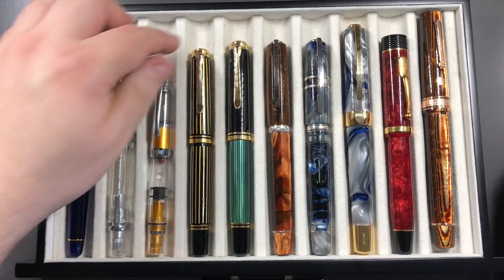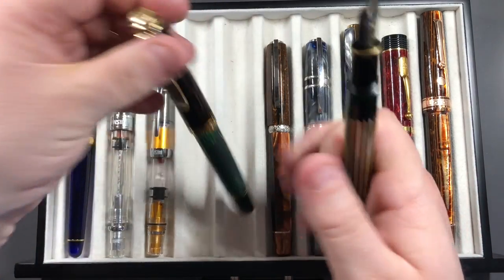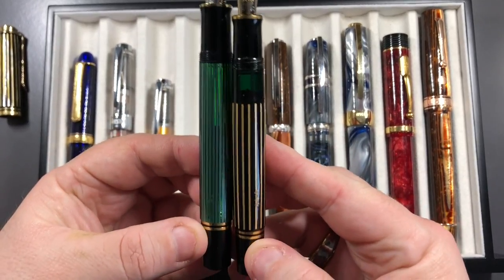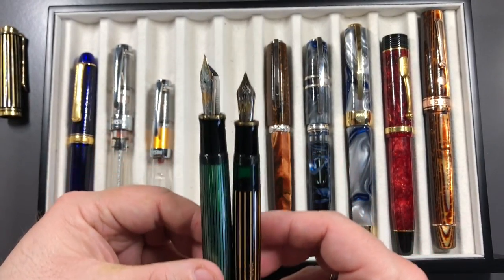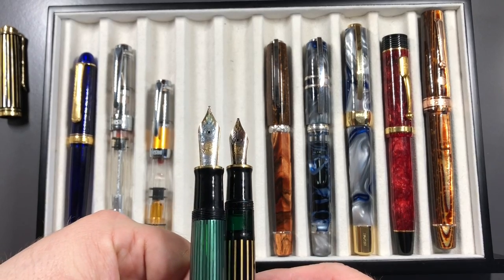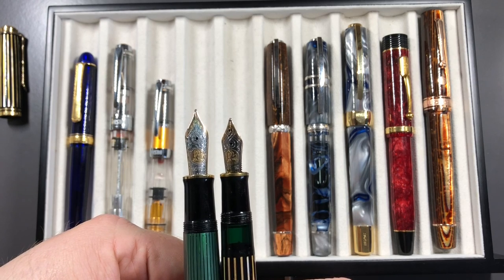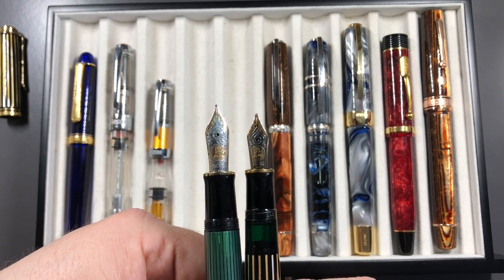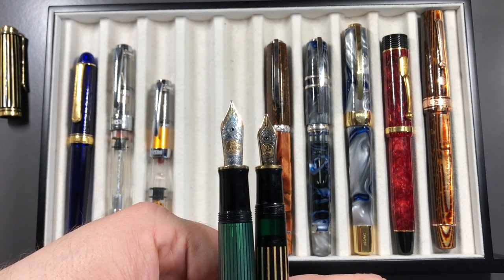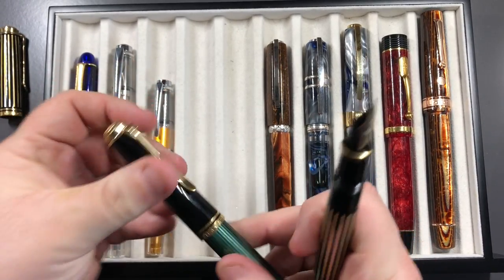Going back to the Pelikan M800 and the M1000, I'll show you not only the difference in terms of width of the body but also the nibs. You can see there's a huge difference there — the Pelikan M800 has a number six size nib and the Pelikan M1000 has a number eight size nib, so it's a lot larger and also a lot springier or bouncier when you try to write with it.